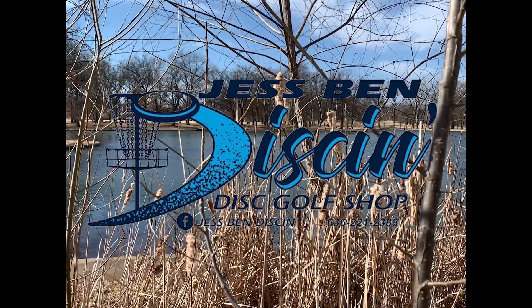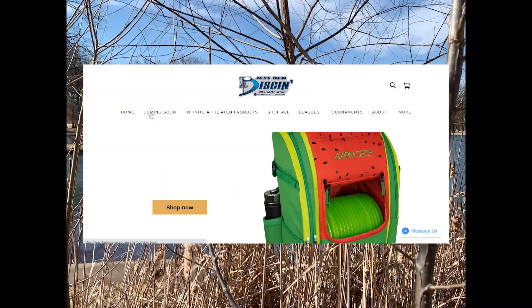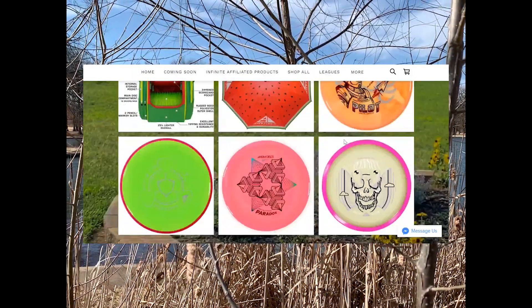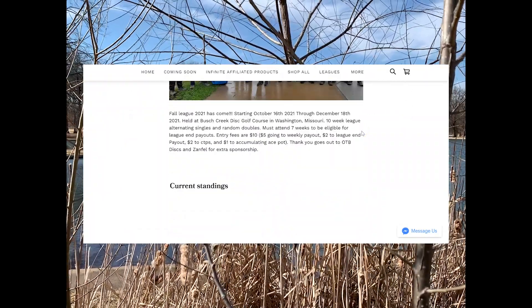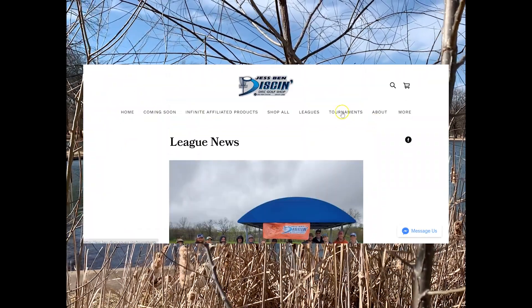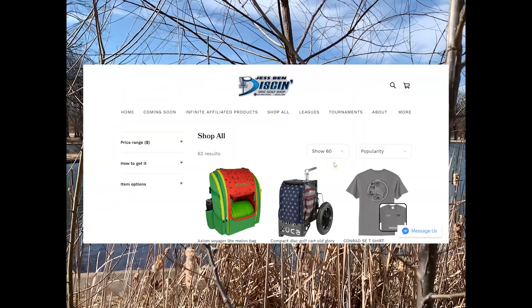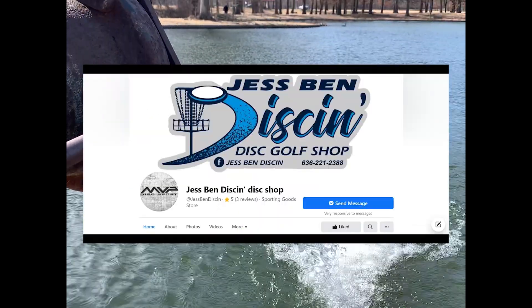Hey guys, welcome back to another one. Today we are playing at Wilmore and thank you to Jespin Diskin for his support with me and my disc golf needs. Make sure to check out his website and his Facebook page. He posts a lot of fun things — tournaments, leagues, products, all that kind of stuff. Make sure to check it out.